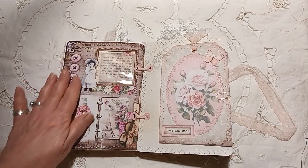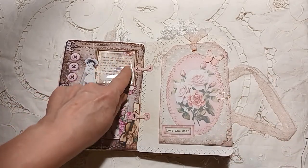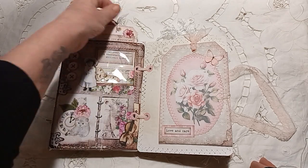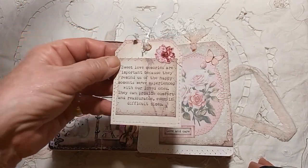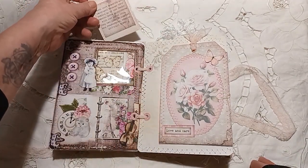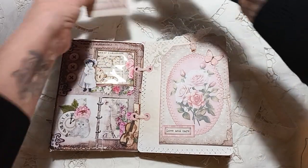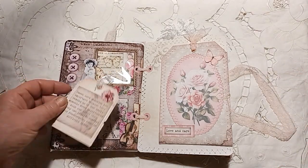Here was this beautiful page, and I loved this little sentiment here. So what I did was I cut out the little square and made it into a little tag, so that just pops in there. Beautiful, highly decorated pages — so much that you can do with them.